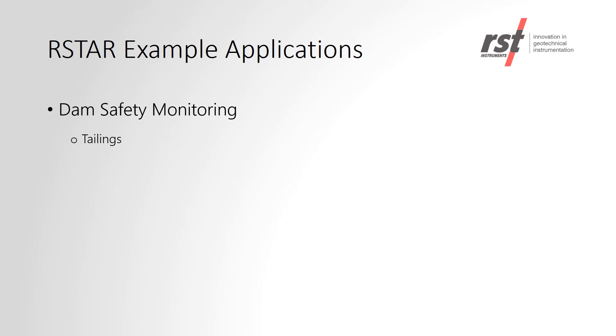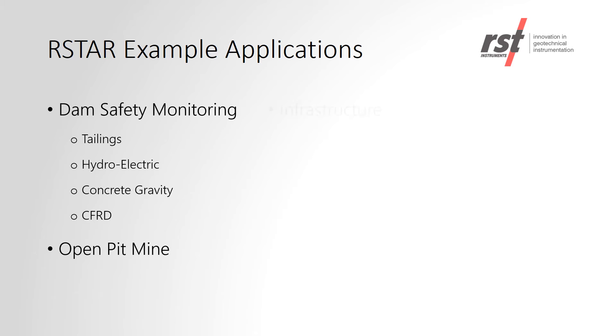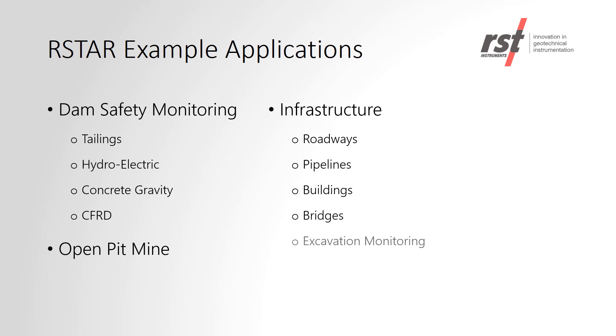Shown is an example list of projects where RSTAR is currently set up. It includes a variety of customers and projects such as hydroelectric dams, tailings dams, infrastructure, and open pit mines.